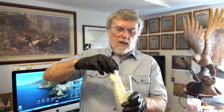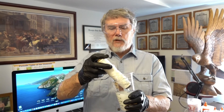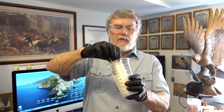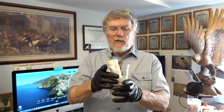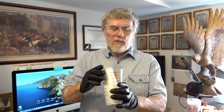So we took this spool of number 18 twisted nylon and dipped it into the 10% dilution of Aileen's Fabric Fusion. It seems to soak in pretty well. I'm going to take it out, sling out the excess, let it dry, then test it to see if it helped.